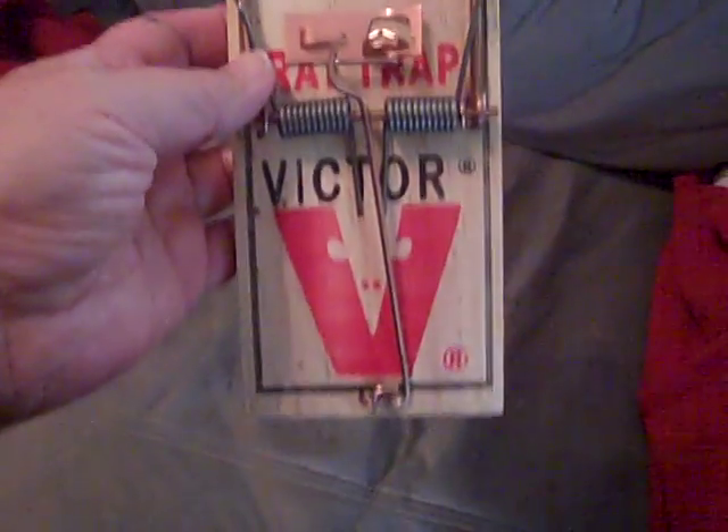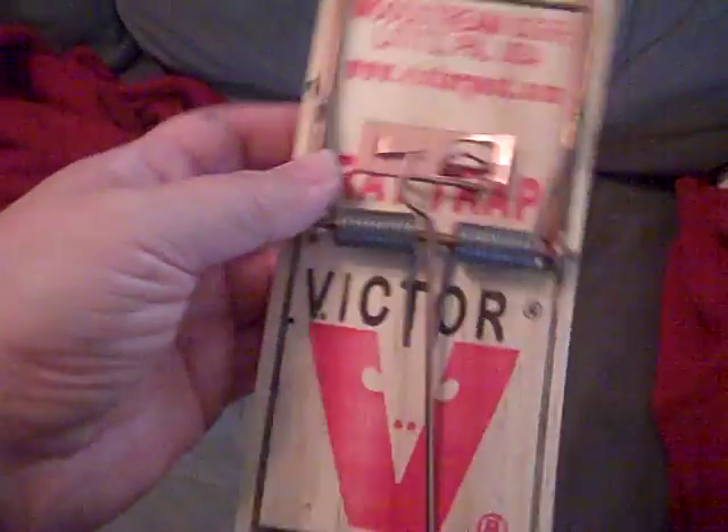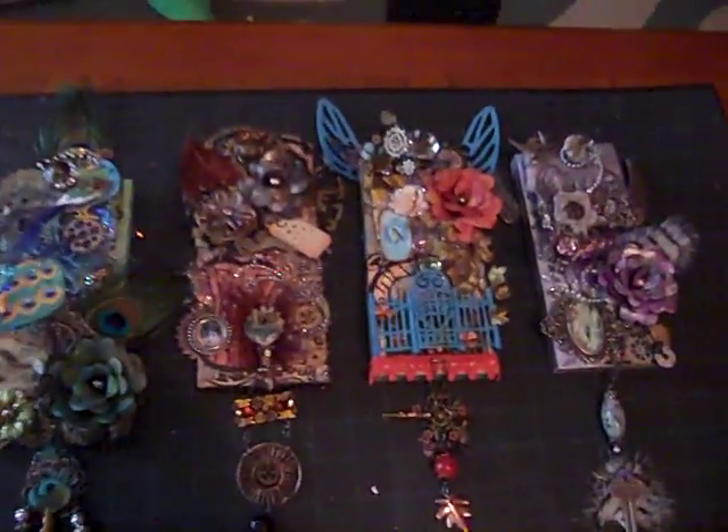I'm doing a rat trap — well, it's supposed to be a mouse trap, but I got rat traps because I like more surface area to work with. So you take a rat trap and you alter it. You change one of these things to these things. These are the ones I made for the swap.